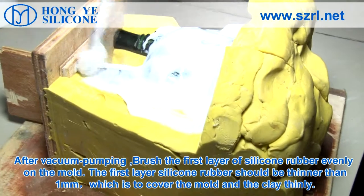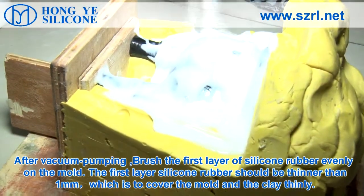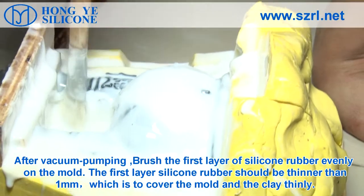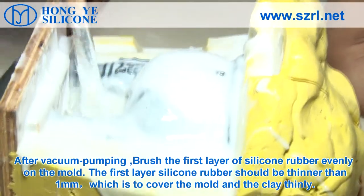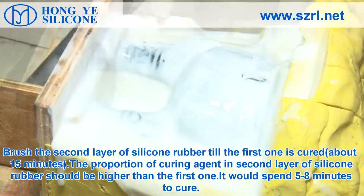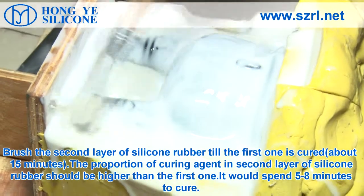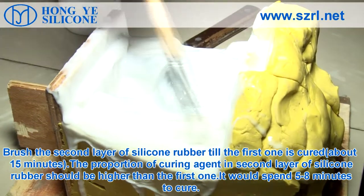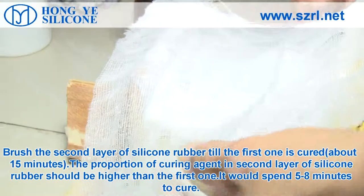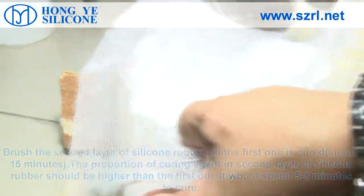After vacuum pumping, brush the first layer of silicone rubber evenly on the mold. The first layer should be thinner than 1 mm to cover the mold and clay thinly. Brush the second layer of silicone rubber once the first one is cured, about 15 minutes. The proportion of curing agent in the second layer should be higher than the first one, and it will take 5 to 8 minutes to cure.